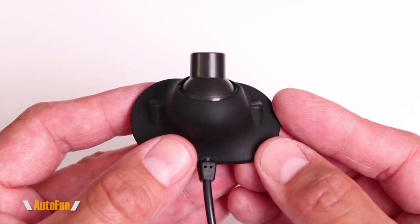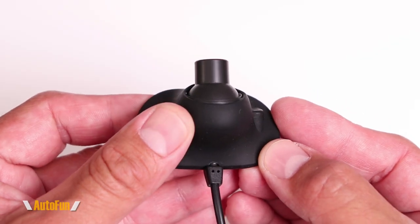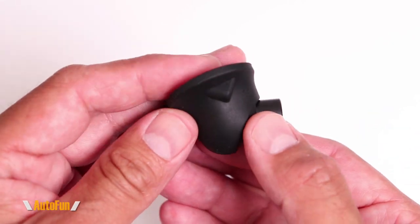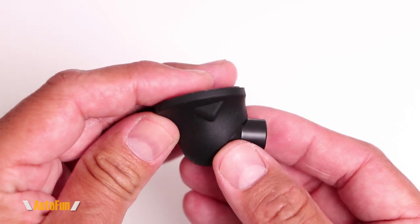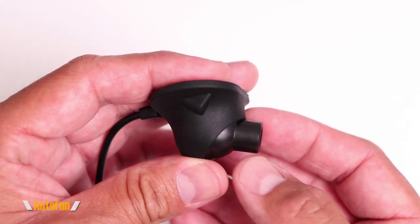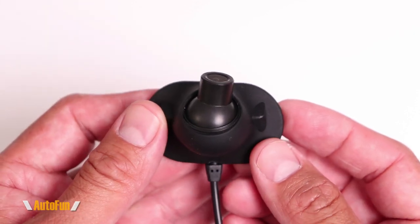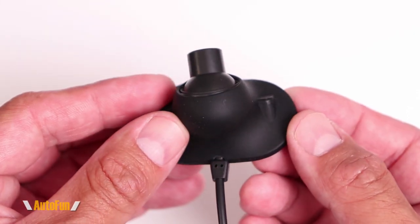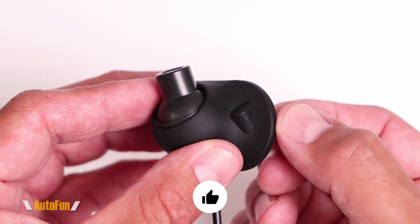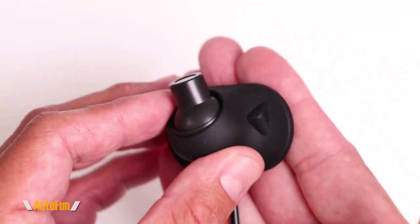Now let's talk about the black camera option. As you can see, the body is rubberized and it's a flat black color, which means it's going to blend in with pretty much any vehicle color out there. In fact, if your vehicle is black, this is going to blend in perfectly and people are not even going to know that you have this installed. The camera is waterproof, so it can be mounted on the outside, and they've provided double-sided tape to stick it to the car.